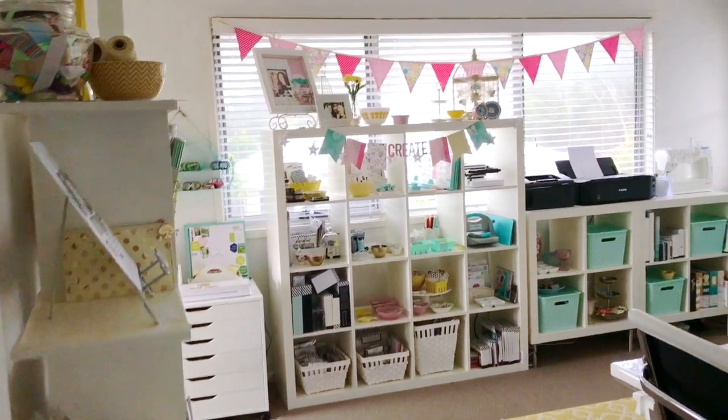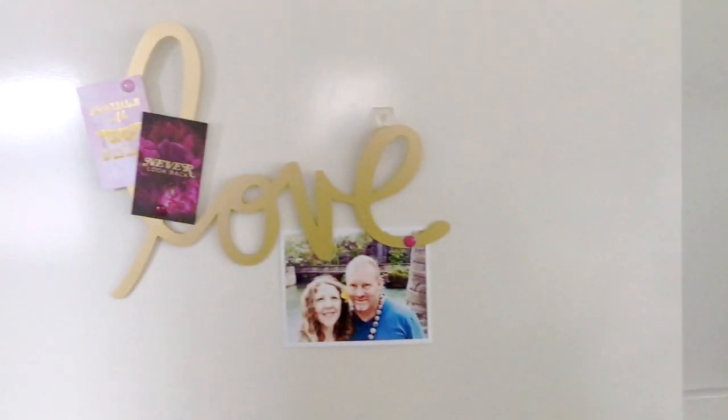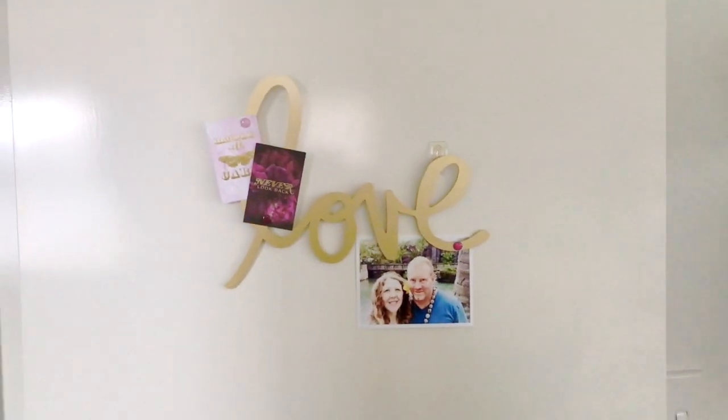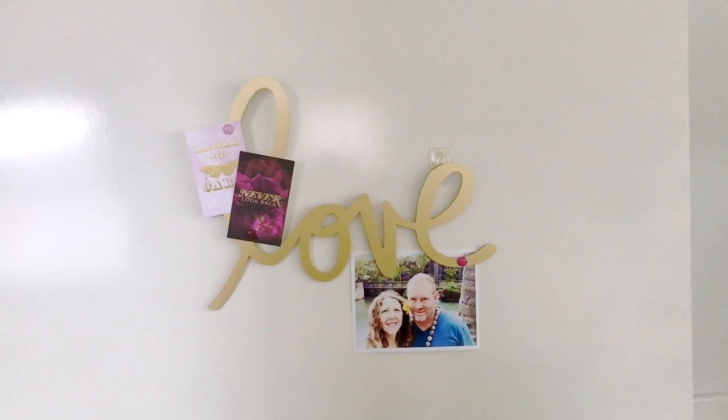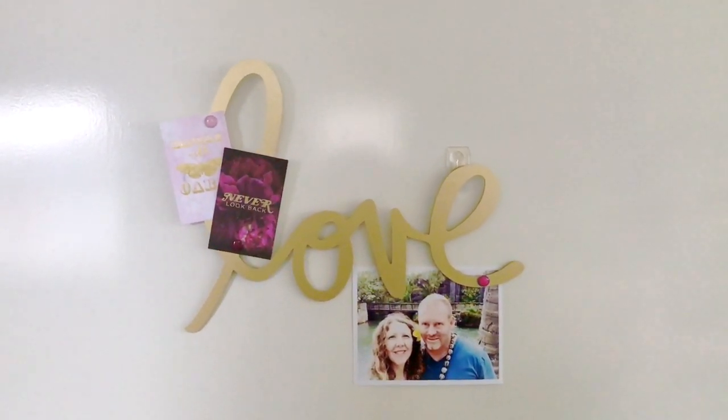Hi everybody, it's Kim Jeffress here and I just want to show you around my studio. I've never shown a complete walkthrough so I'm excited to show you. I've spent the morning cleaning up — you might have seen a bit of a disaster on my Instagram account today — so I just wanted to show you what it looks like when it's all clean.